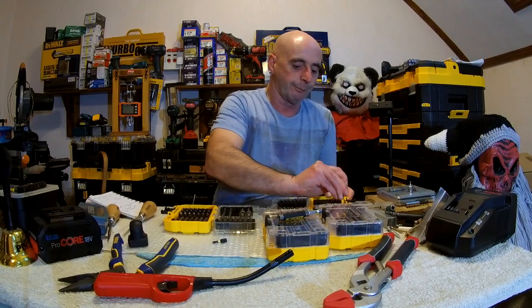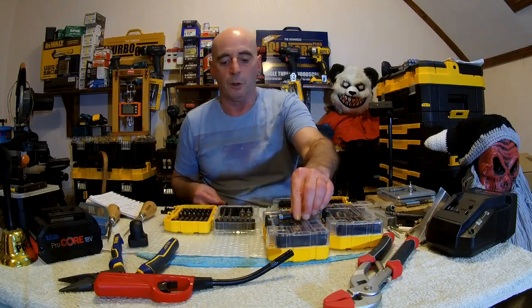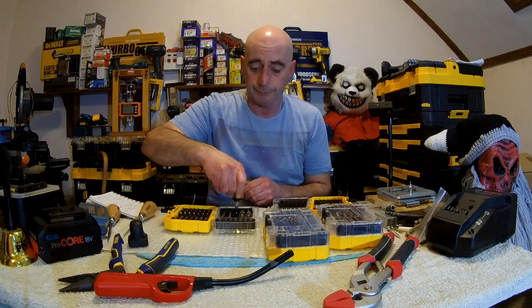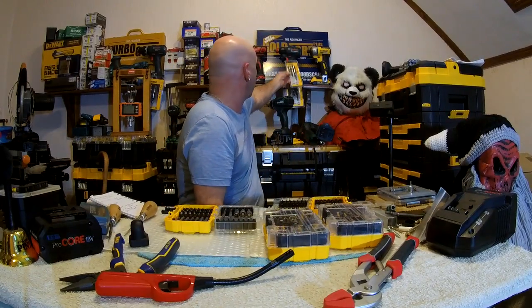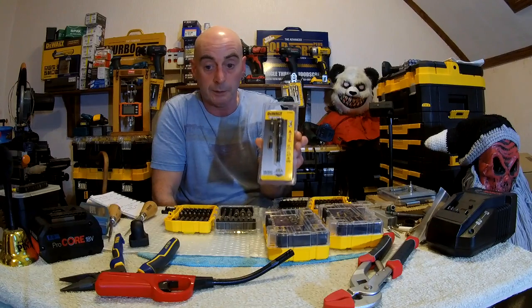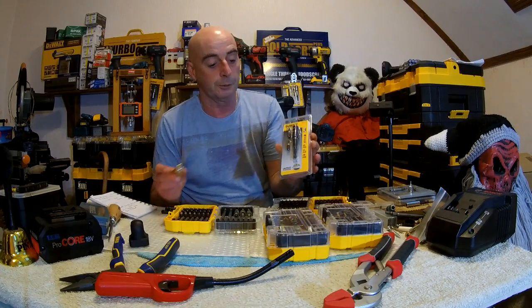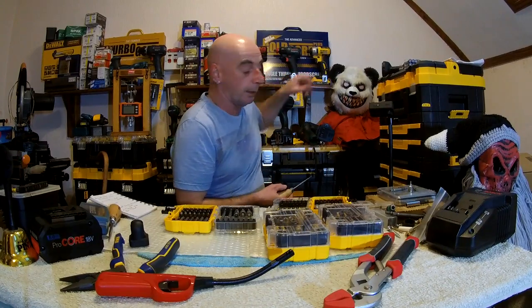DeWalt seem to be trying to call everything flex torque bits. Well, in actual fact, they're not flex torque bits at all. I've actually done a video just recently on the cons about flex torque bits which aren't flex torque bits. This was advertised on Amazon as flex torque - well, it isn't. It's actually impact torsion. And in actual fact it's not even impact torsion because it hasn't got a torsion zone. That's for another video sometime.